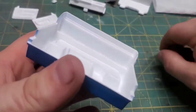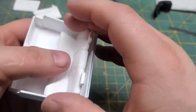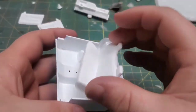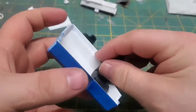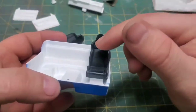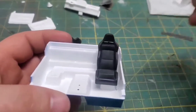I do have to give Revell, Monogram — whoever originally made this kit — some props. These trucks were originally intended to be workhorses, so the whole back of the cab is storage. Now that's going to leave everything exposed when we put these seats in, but that's okay because that's how it's supposed to be on a real truck. It's ugly, but it's accurate.